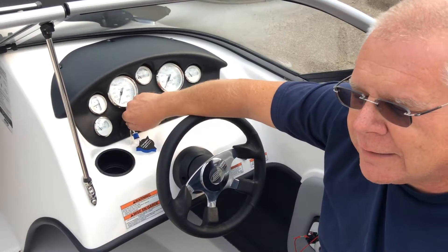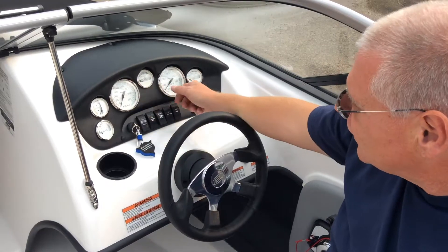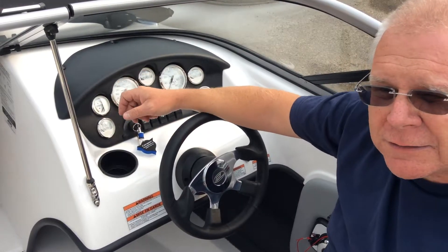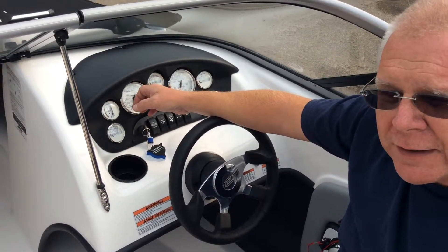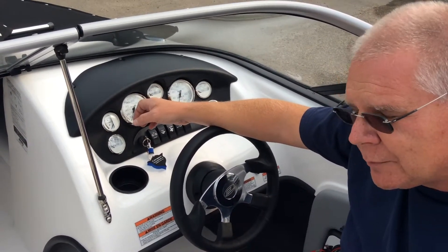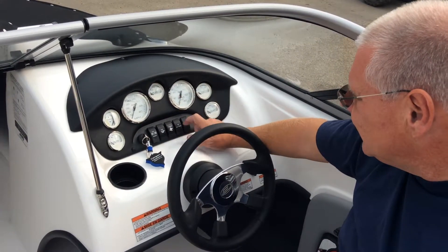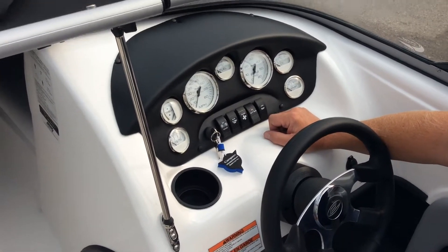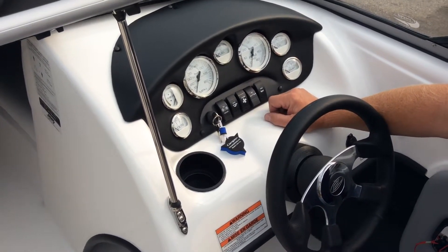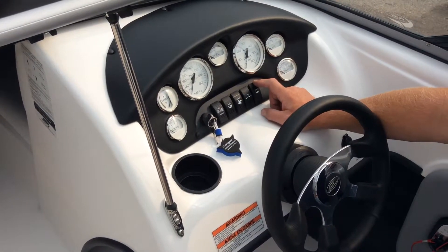We turn the blower on, then we turn the key. You'll notice every time we turn the key on, there's a warning horn. If you hear that horn, it means there's some problem with the engine — normally an oil pressure or temperature problem, and we'll talk about those gauges in a moment. The next switch is an accessory switch that allows power to your stereo on or off. The next switch is a horn — it's a momentary switch.